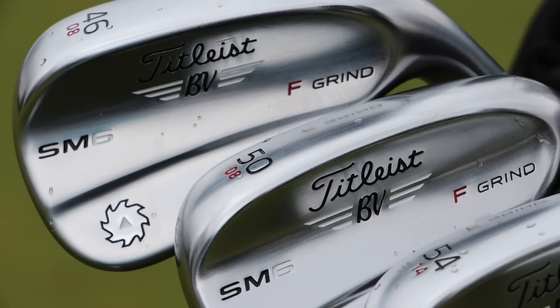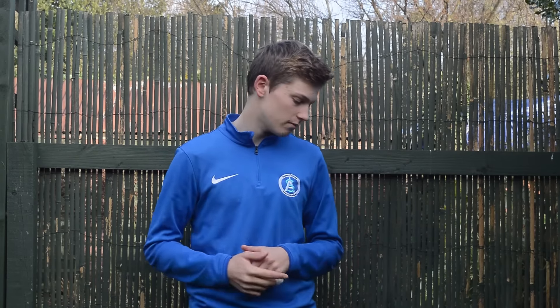The new wedges I'll be getting at Christmas are the SM6s in a 52 degree and a 56 degree, both 8 degrees of bounce — one's an F grind and the other's an S grind. They'll be arriving at Christmas so I'll be able to do a little video on that.